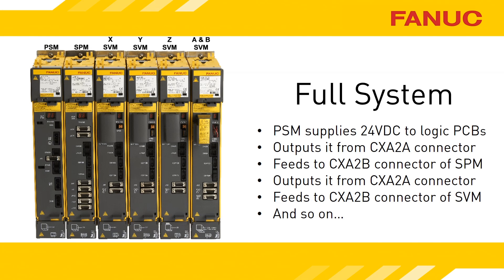If power were slightly low, you could expect to see alarm 2s on all of the servo modules, and an alarm 10 on the spindle amp, as that is its version of this problem.